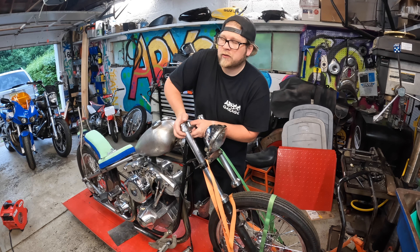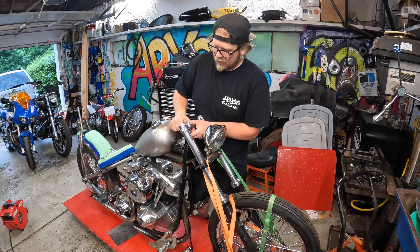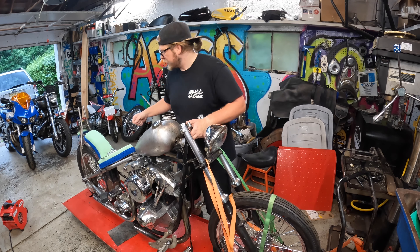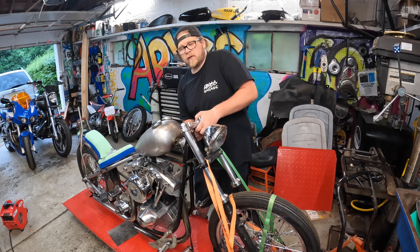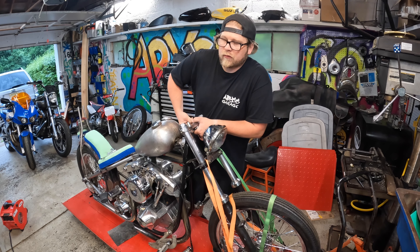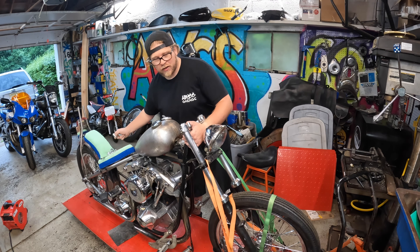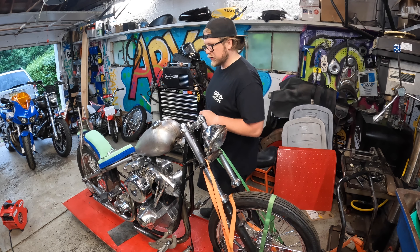These are polyurethane bushings I'm putting into this triple tree setup. I had these originally on my FXR for a short time and decided to go with a solid mount setup, so I have them left over. I'd rather put brand new polys in than leave the old shot ones in there. If I have to change over to a solid setup later, I'll either make a set or buy a set and go from there.